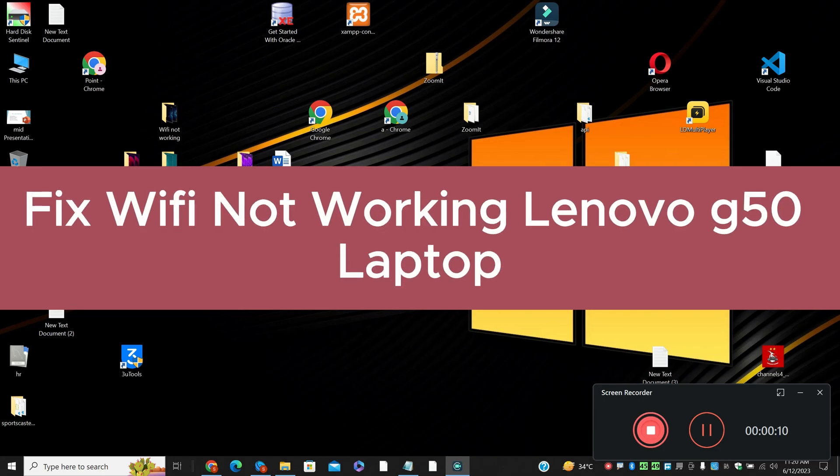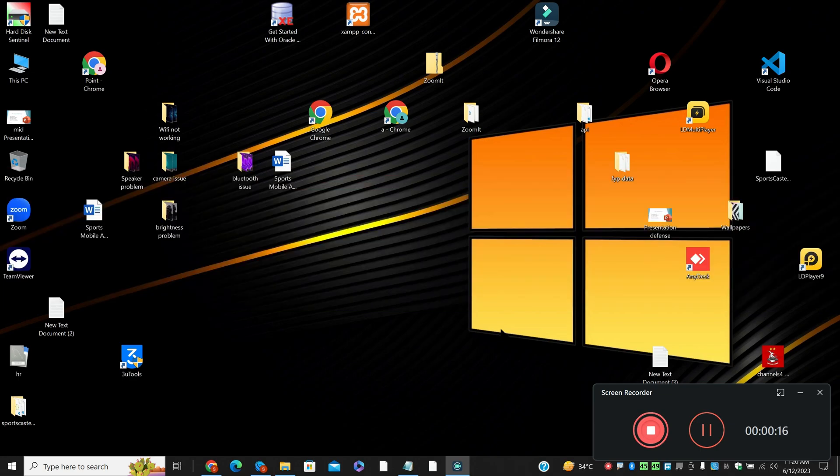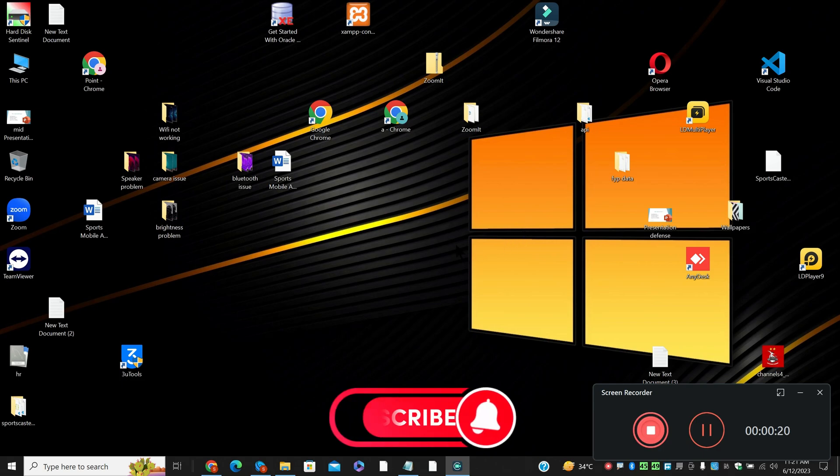Hello everyone, welcome to another video. In this video, I am going to talk about how to fix the WiFi not working on a Lenovo G550 laptop. So if you have a G50 laptop and the WiFi is not working, I will show you how you can easily fix it.